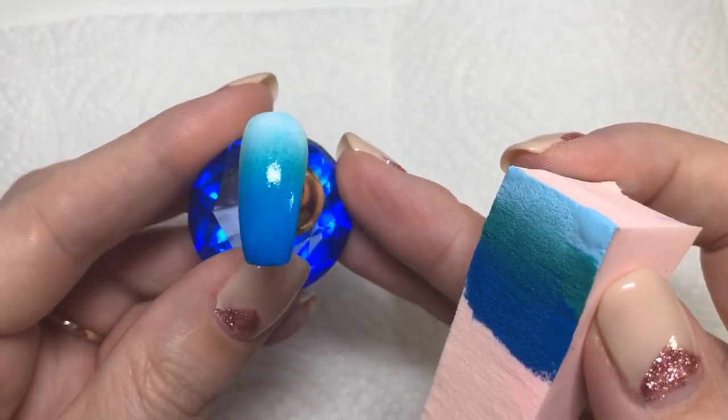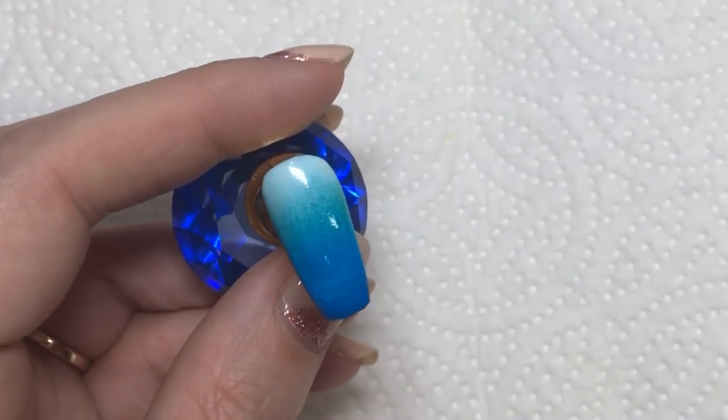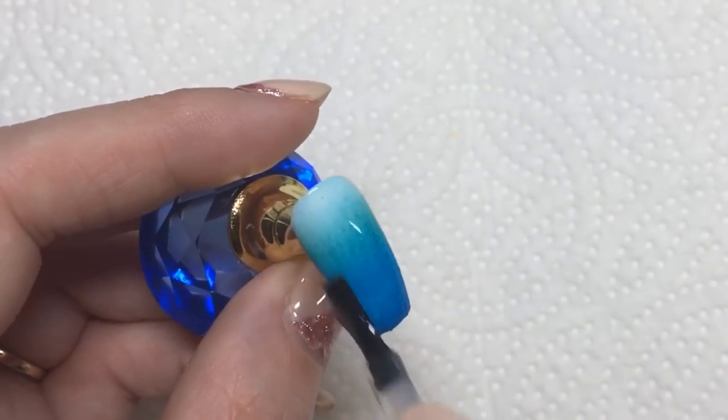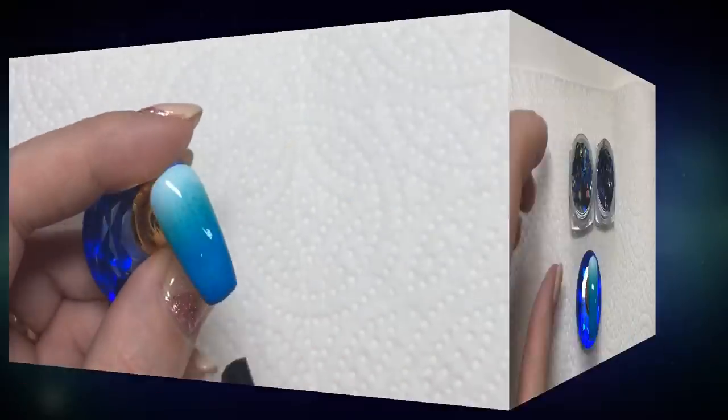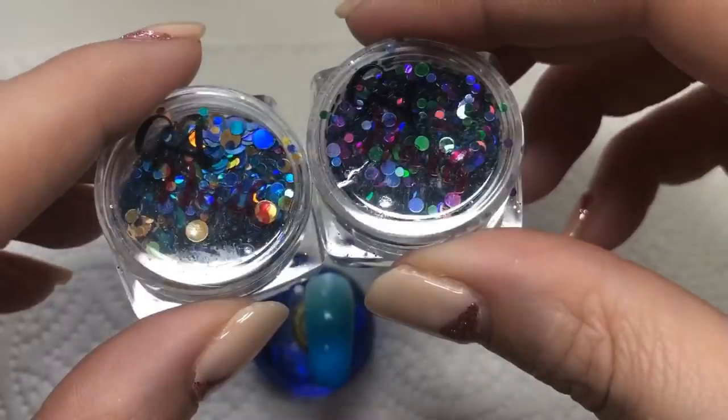There you go — a nice little gradient going on there. Then I'm coming in with a gel top coat to seal all this in before I move on to the stamping.